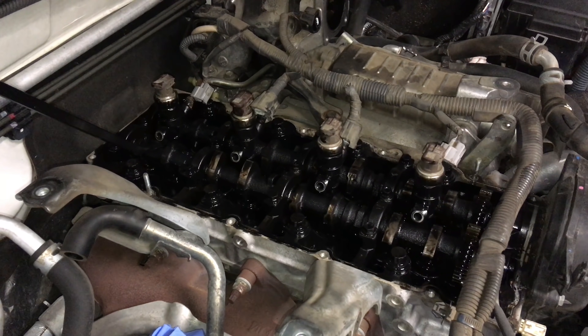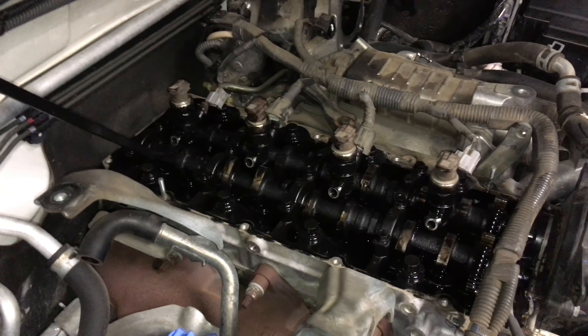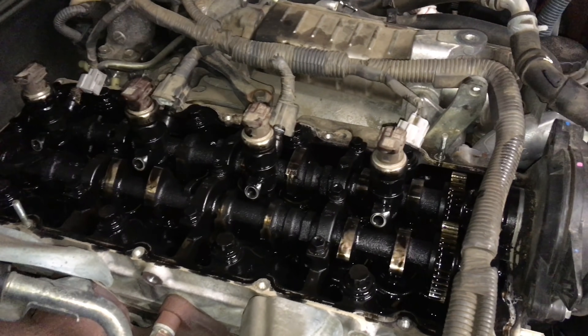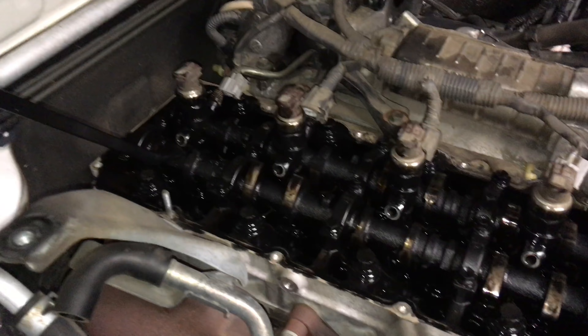Hey guys, Anthony, 4B4 Diesel. This is that 2007 120 Prado with 237,000 Ks and we've got three stuck injectors. We've had a little fiddle around for a few minutes. Number one and two aren't moving, three's a little bit loose and number four is stuck.